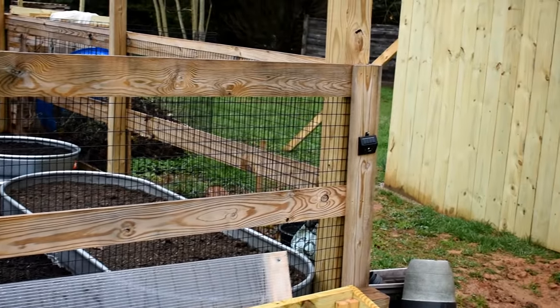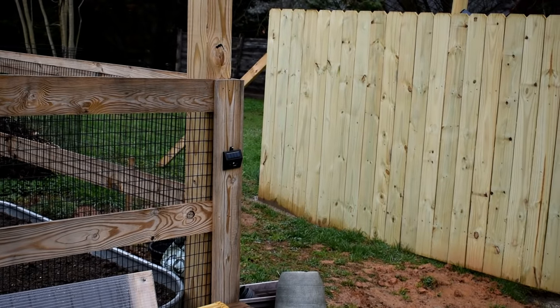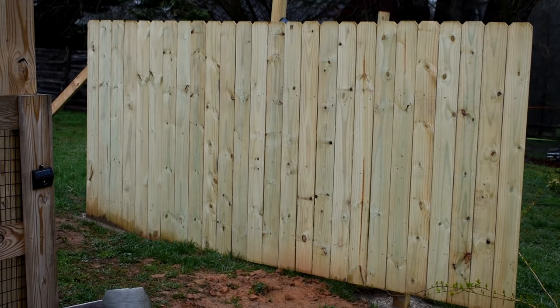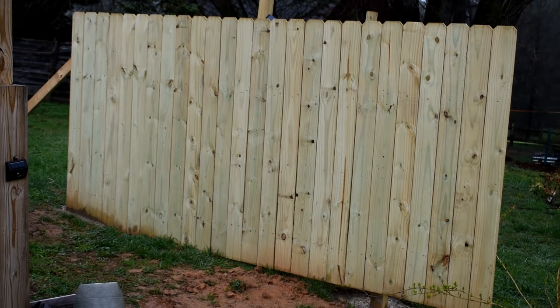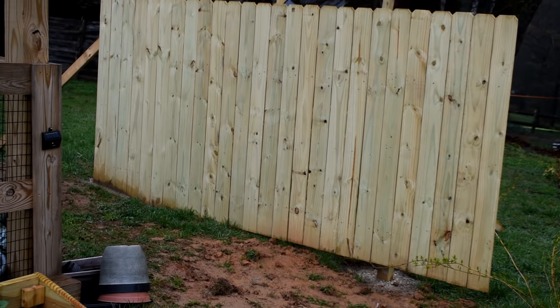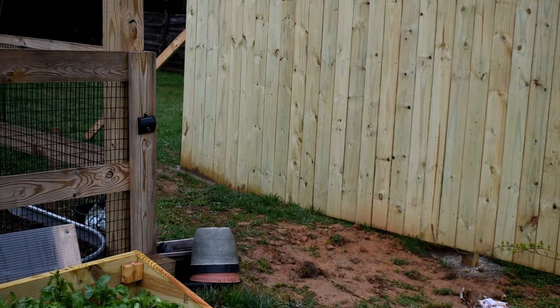I put up a two-panel fence, about 12 to 16 feet, and I'm going to be growing something up that. I'm not sure if it's going to be flower vines, maybe a fruit tree growing along there, but I put that up to block out the archery stuff that's on the other side.